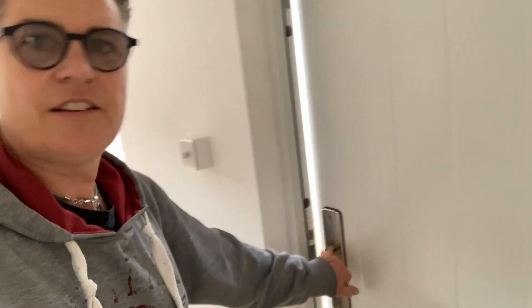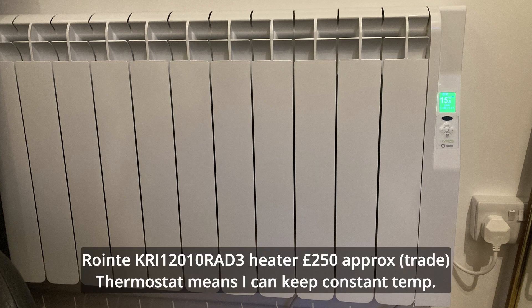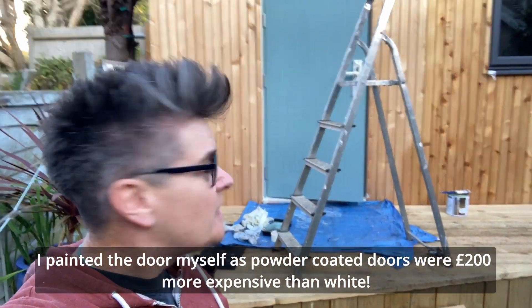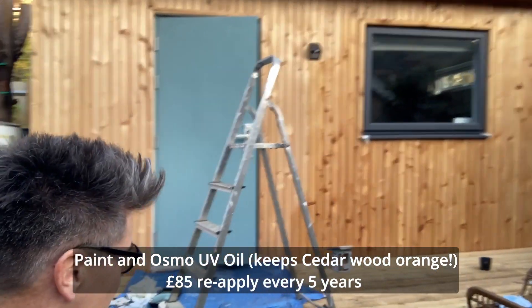It's done. The cabin is built, it's cladded, the deck is made. I've laid the floor, bought some shelves, the lights are fitted, and the electricity is on. I've got a snazzy radiator - which is on and working. Final touches to the outside - painting the door a nice colour and oiling the lovely cedar with Osmo UV protection oil. The reason I'm doing that is because I spent a fortune on this beautiful cedar and I don't want it to fade.